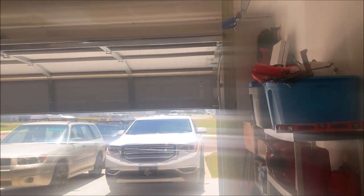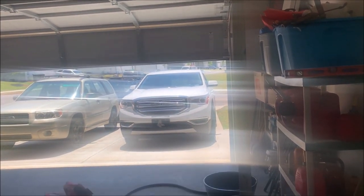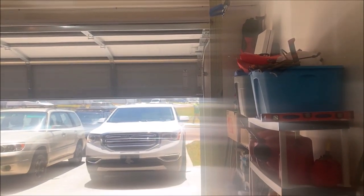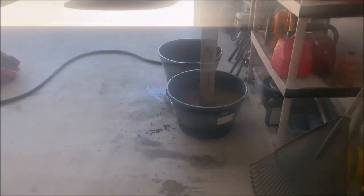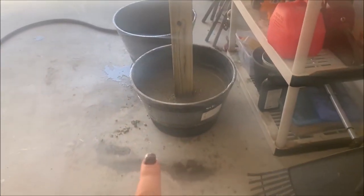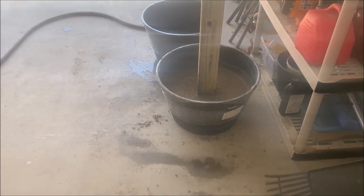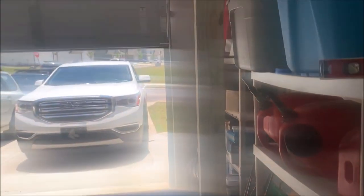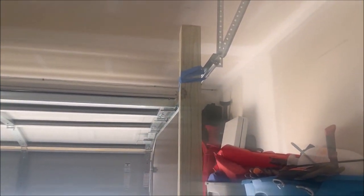I'm going to show you an inspiration picture of what I wanted and how the people did it, and this is how Jeff did it. We found fast-setting concrete that sets in like 30 minutes. Our whiskey barrels are from Lowe's for 20 bucks, and then he has it attached so that it's level to our garage opener.